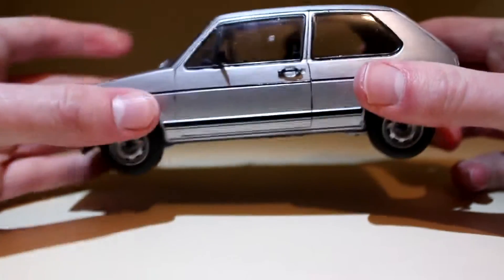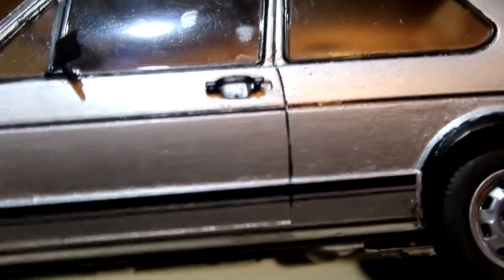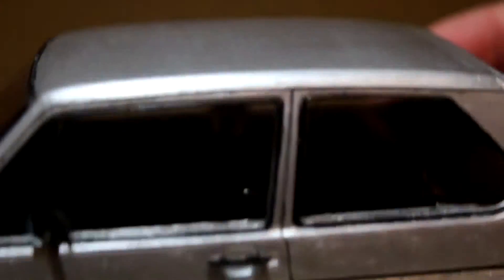The only regret I have with this model is that I didn't airbrush it rather than hand paint it, because the hand painting has made it look a little bit worn out, but it does add to the character of the model.